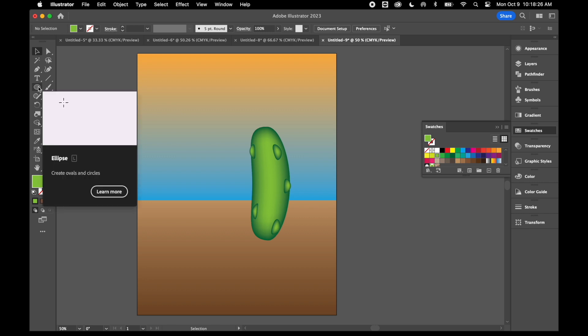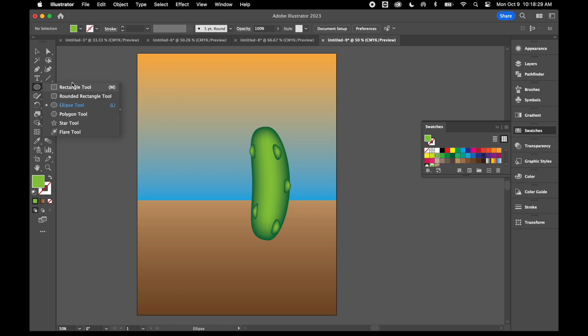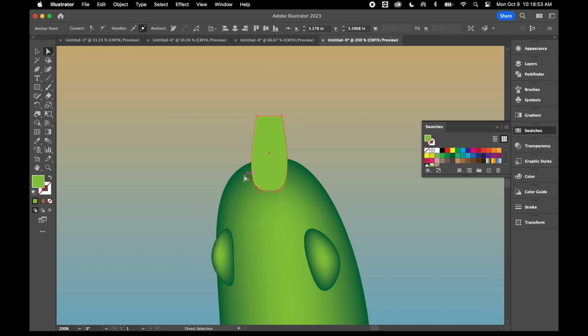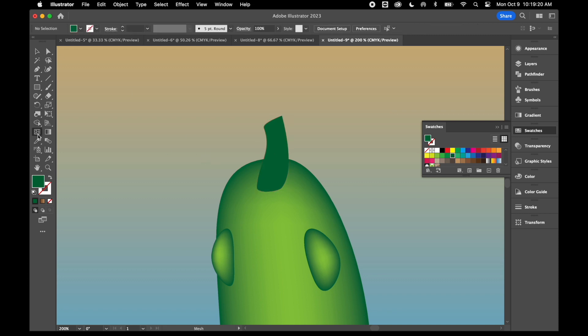Now I'm going to add a stem to my pickle. I'll switch to my rectangle tool and draw a little rectangle. I'll round out the anchor points on the bottom — clicking the left one, holding Shift, clicking the right — and up at the top I can convert these to a smooth corner to round that out. I'll maybe twist that a little using my direct selection tool. Then I'll color the stem using my mesh tool: I'll grab a lighter shade of green and create a little highlight through there.